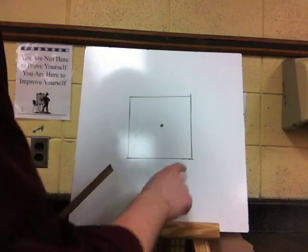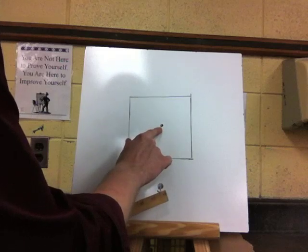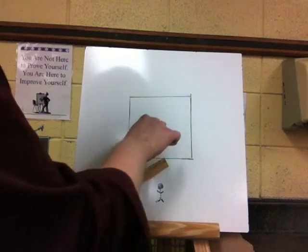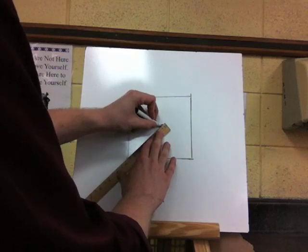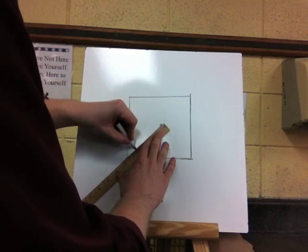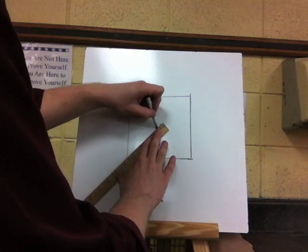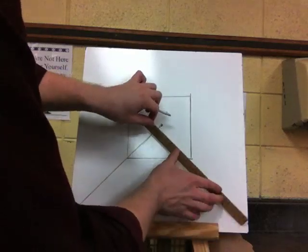So the first thing we want to draw is the floor. You are going to line up the dot — which is your vanishing point — with the corner of the box over here, and then you are going to draw a line through those and take it all the way through to the edge of your paper. Use your ruler and draw your line all the way down, then go ahead and do that again on the other side.